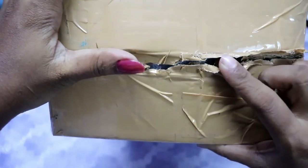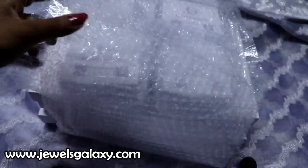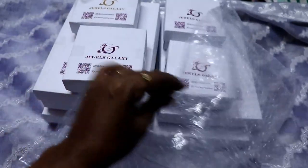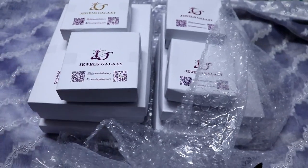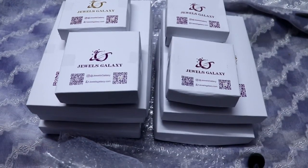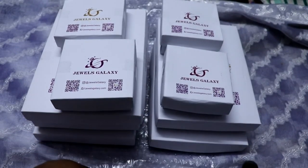Let's get started with a 9-piece set. This is the Jewels Galaxy packaging. You can put it in a separate box, in bubble wrap, or in a safe place. It can be listed on Amazon or Flipkart as small fashion jewelry.